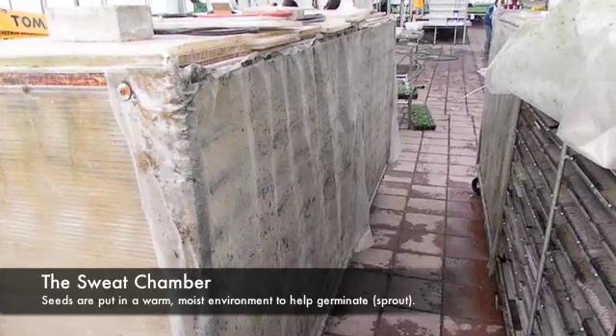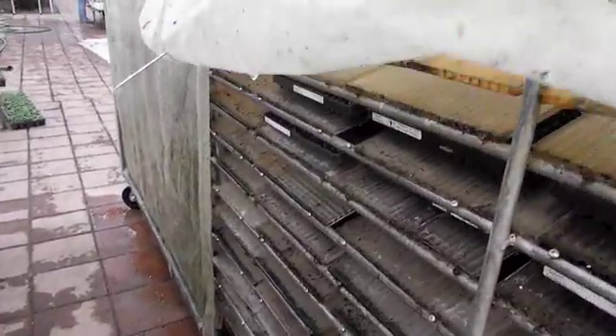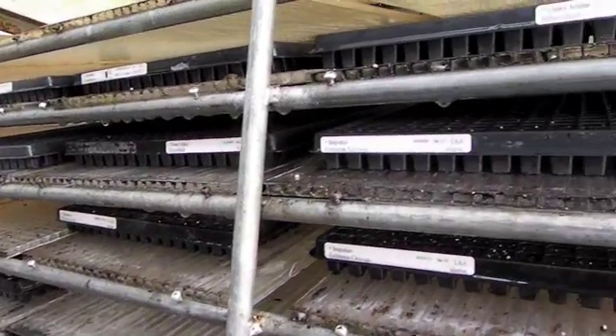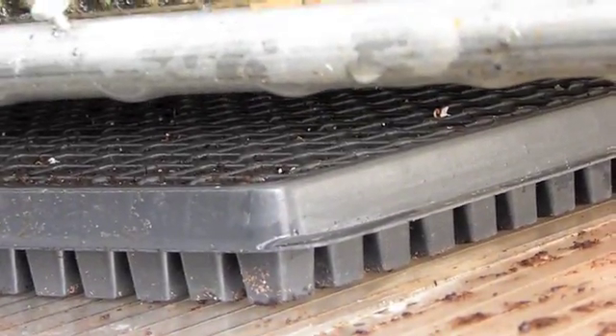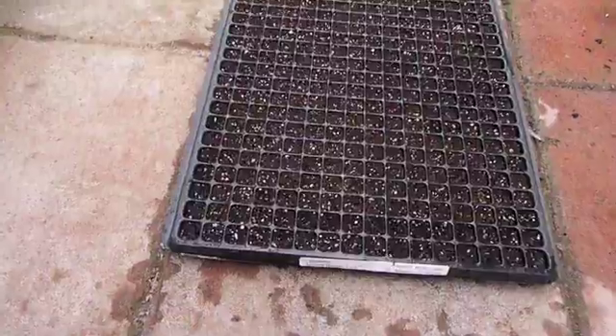Once a flat has been seeded, we'll take it out to the greenhouse and water it thoroughly and put it into one of these chambers which we call a sweat chamber. You can see there are little droplets of water, because we put hot water in the bottom of these things and they steam up. It's nice and warm in here, very moist, and it's an ideal condition for the flats to germinate.